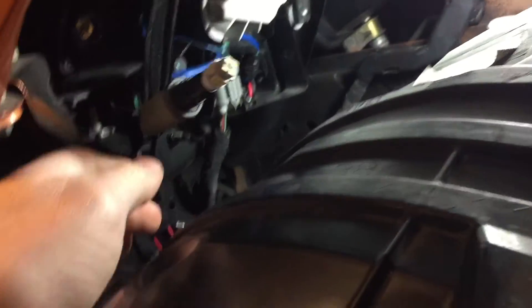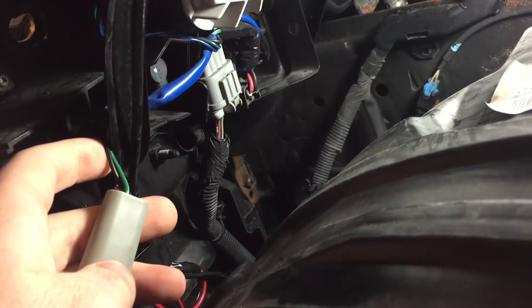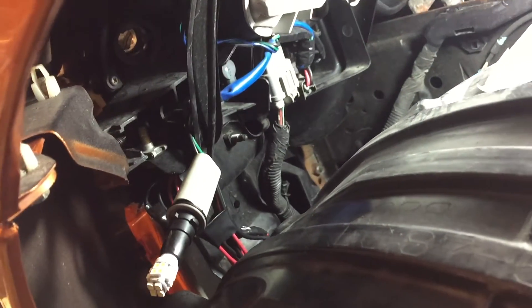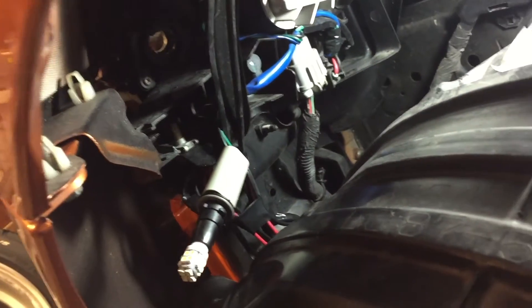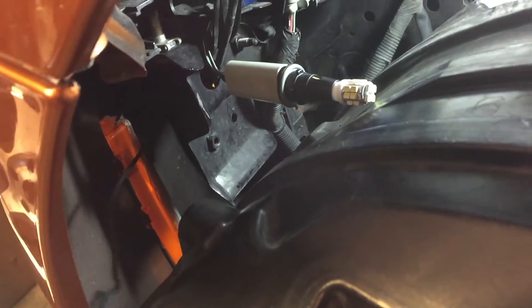What we're gonna do now is figure out which is ground and which is power — which looks pretty obvious right there, the red and black. I've got them hanging, I'll get my tap splices and see what we can do. You can see the wire coming from the LED.